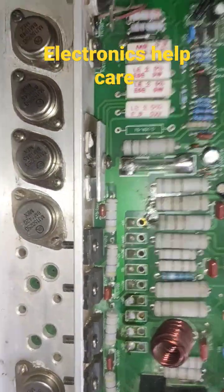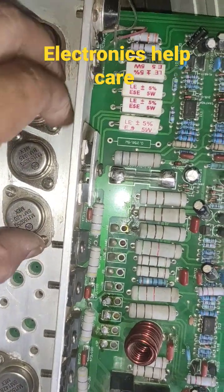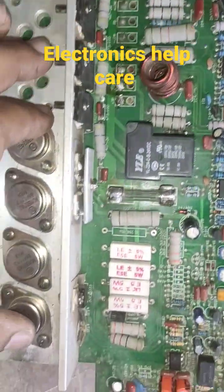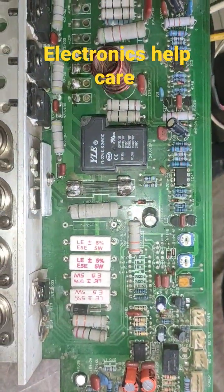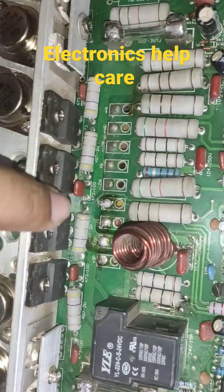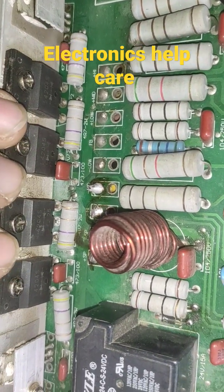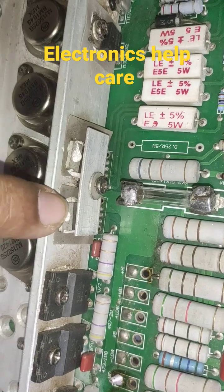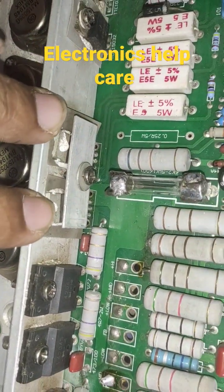This is a BUI amplifier circuit board. This is the main transistor — this is the positive transistor, the positive section, and this is the negative transistor, the negative section. Here you can see the diodes — this one is also a diode. This is a 4R diode. Here we have two MOSFETs, and here we have another two MOSFETs.